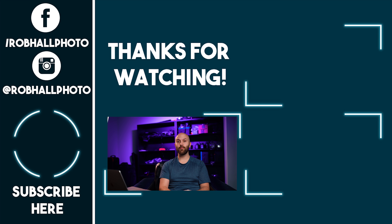I hope these tips on shooting flash through glass helped you out. If it did, leave a like and comment below with any questions. Subscribe to my channel if you'd like to see more of my videos, and until next time, keep on shooting YouTube.